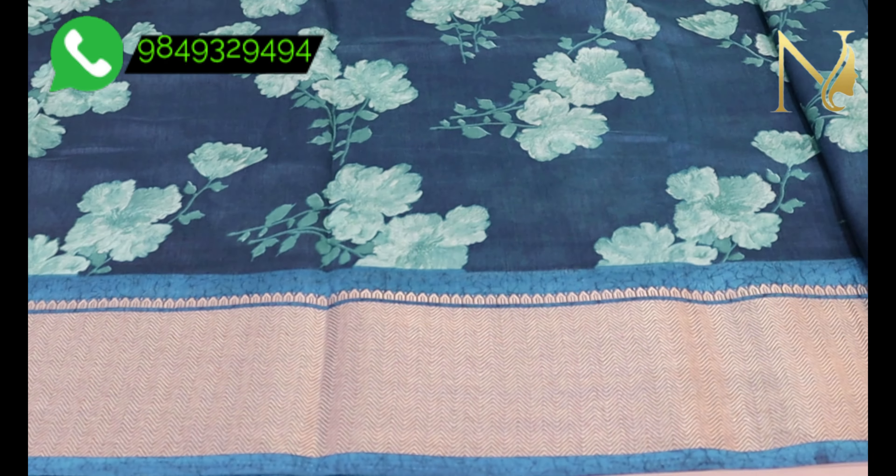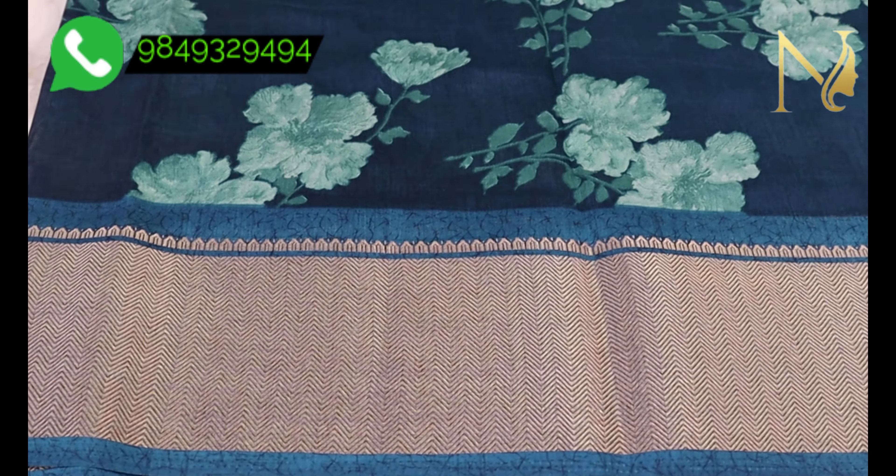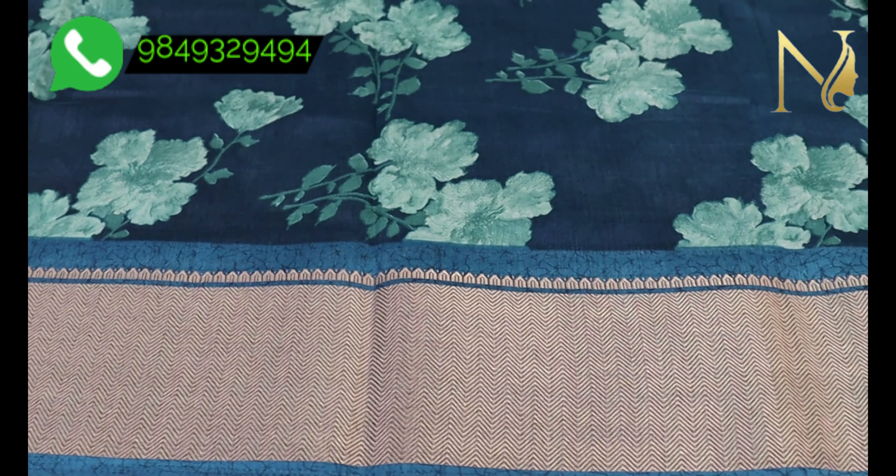The cloth is very smooth. We have a large border as well as a small border. It is very elegant and very classy.